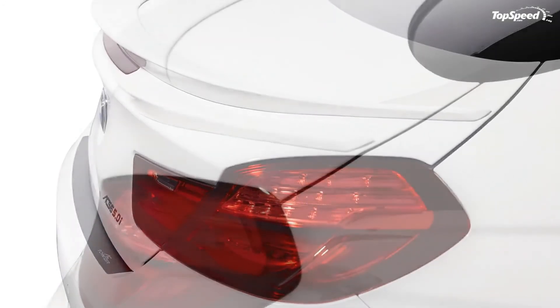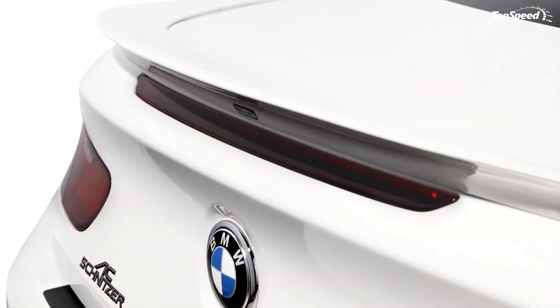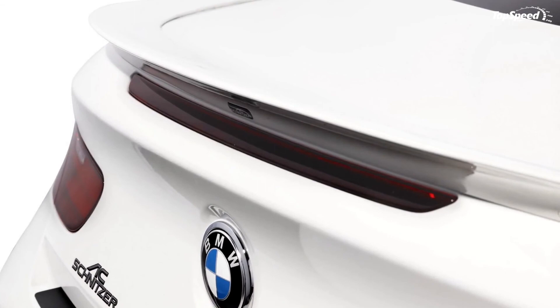Love it: looks amazing in white, powerful engine, faster than standard. Leave it: could have offered more exterior updates, no prices just yet. If you liked this video, please share your thoughts in the comments below and don't forget to hit the subscribe button.